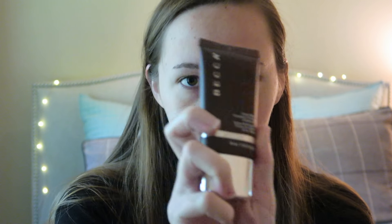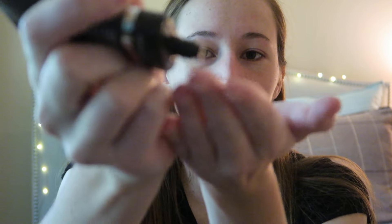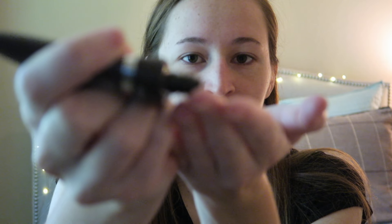First we're going to take the Becca Evermat Poreless Priming Perfector, and the key to this look is really taking as little product as possible. I'm just going to take a dot and put it in my T-zone. That just isn't quite enough for me, so I have to do another one — but this is definitely less than the amount of product I normally use.